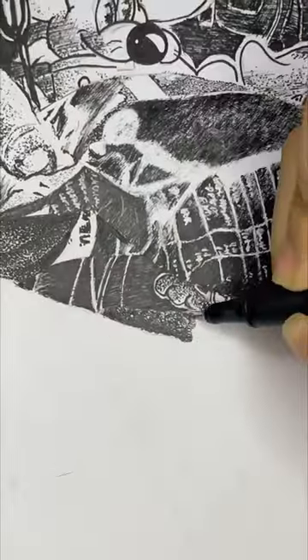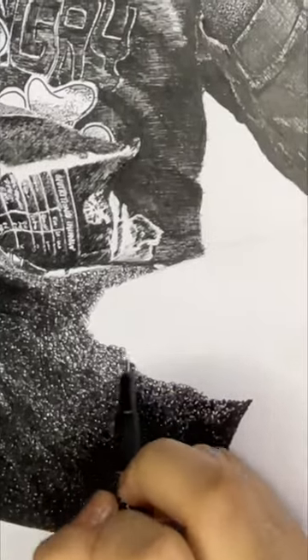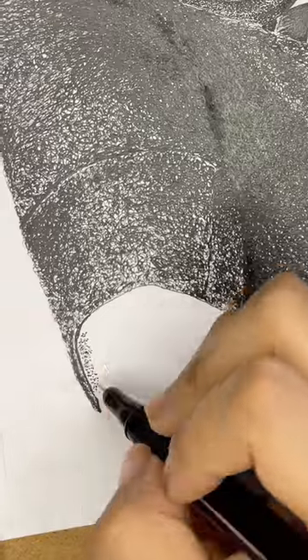Anyway I somehow managed to get it done. For her pants I used doodling method but I was a little skeptical about how it'll turn out. Turns out it was a lot better than I expected.